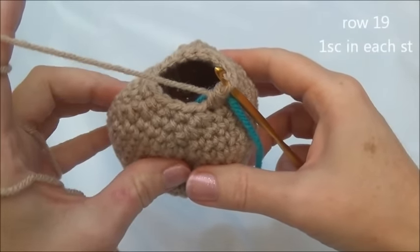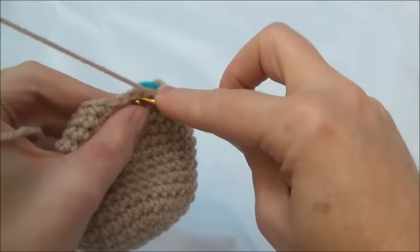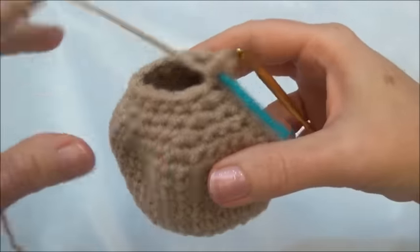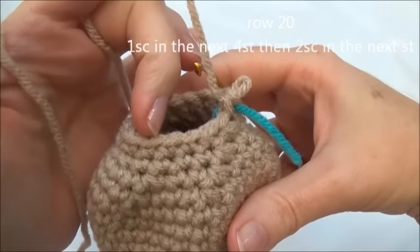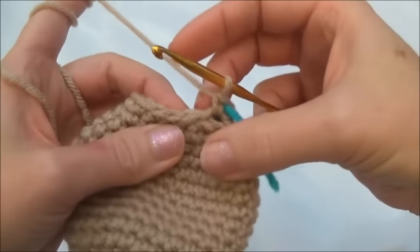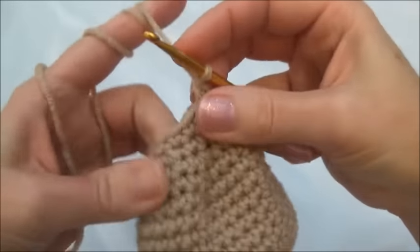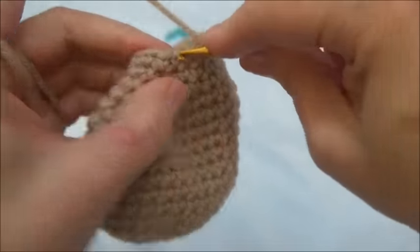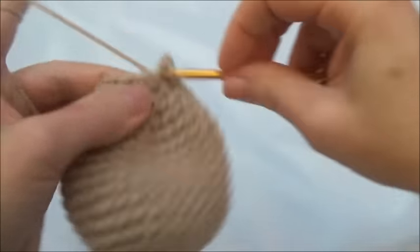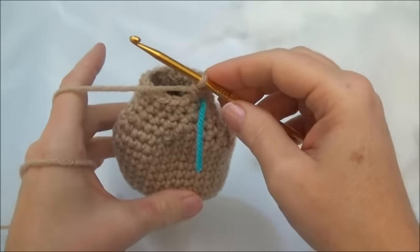Row 19 is one single crochet in each one of those 15 stitches for one row. I'll meet you back here when we land on the marker. I'll finish row 19. Row 20 is one single crochet in the next four stitches, then two single crochets into the fifth stitch. Repeat all the way around until you land on the marker; when you land on the marker you should be putting in two single crochets. One single crochet in the next four — that was two, three, and four — and now two single crochets into the next stitch. Keep repeating and I'll meet you back here on the marker. I'll finish row 20 and now we have 18 stitches around.